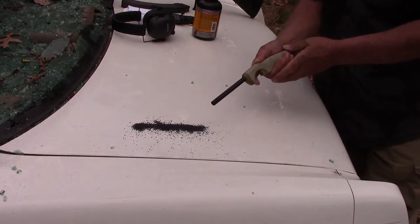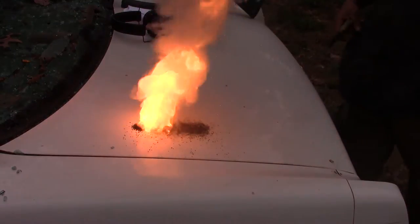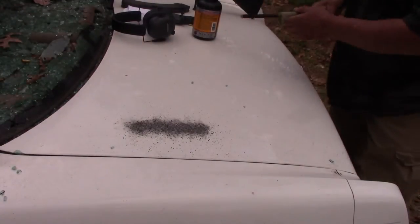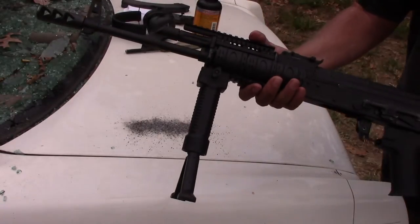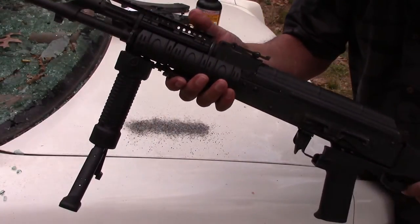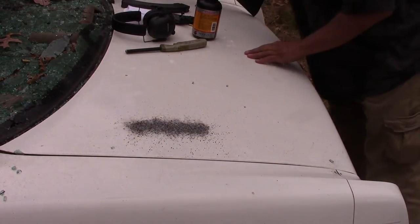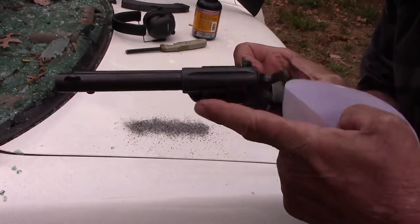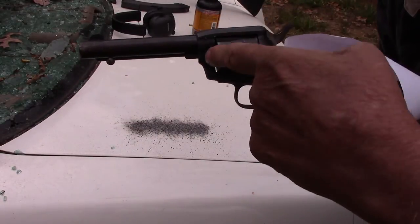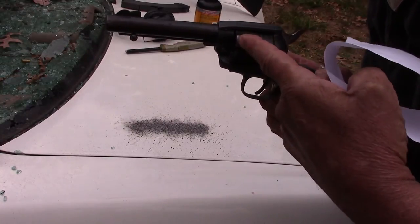Now, here it is burning. Beautiful, isn't it? What we're going to be using today to demonstrate — we're going to use this nice AK-47. We're also going to be demonstrating gas escaping from around the edge of the cylinder of a revolver, between the gap.